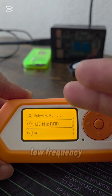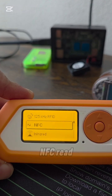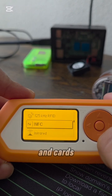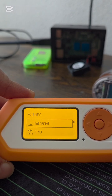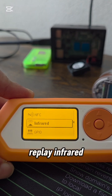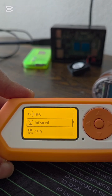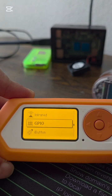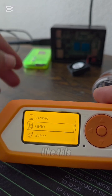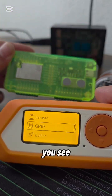RFID: interact with low-frequency access cards and key fobs. NFC: read, write and emulate high-frequency tags and cards. Infrared: record and replay infrared signals for consumer electronics. GPIO: connect an external hardware module, like the development board you see here.